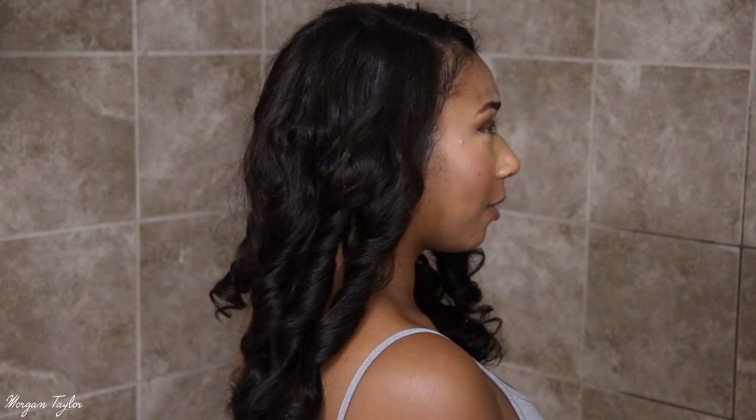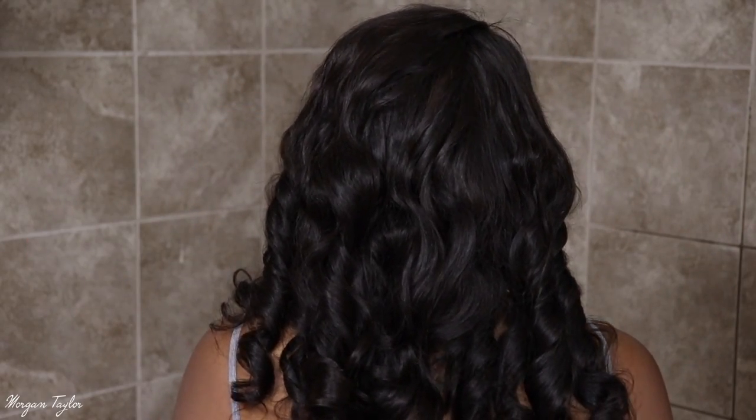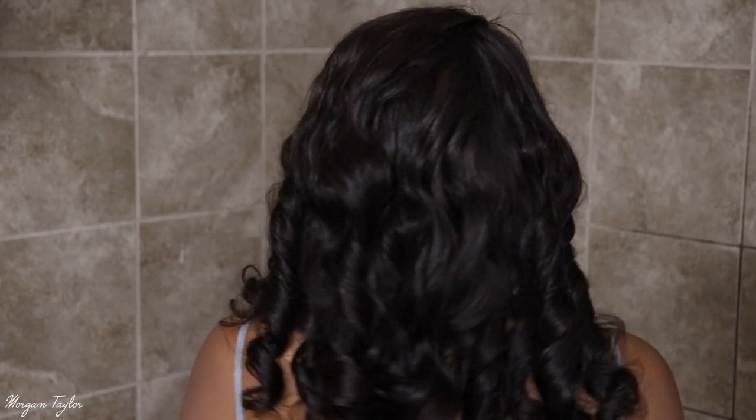I'm going to turn around so you guys can see the side of it. Here's the side of my hair. I really, really like this wig. And here's the back — please don't judge me because I don't know exactly how the back's looking all the way, but here's the back of it.